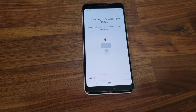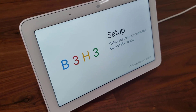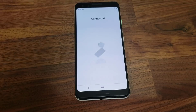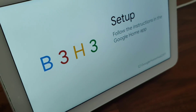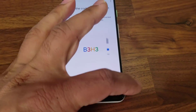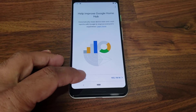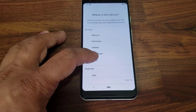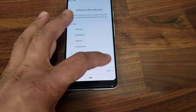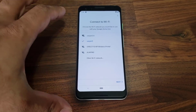The hub says 'Follow the instructions in the Google Home app.' There's a code on the hub that matches a code in the app — as you can see they match. I tap yes, then 'No thanks' to help improve Google Home Hub, and then it asks where the device is — I select 'Office' and click next. Then it asks me to connect to the Wi-Fi. That's how simple it is.